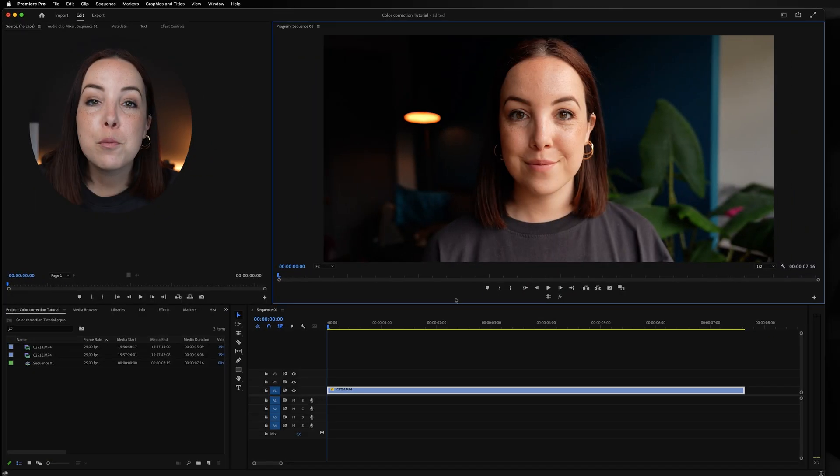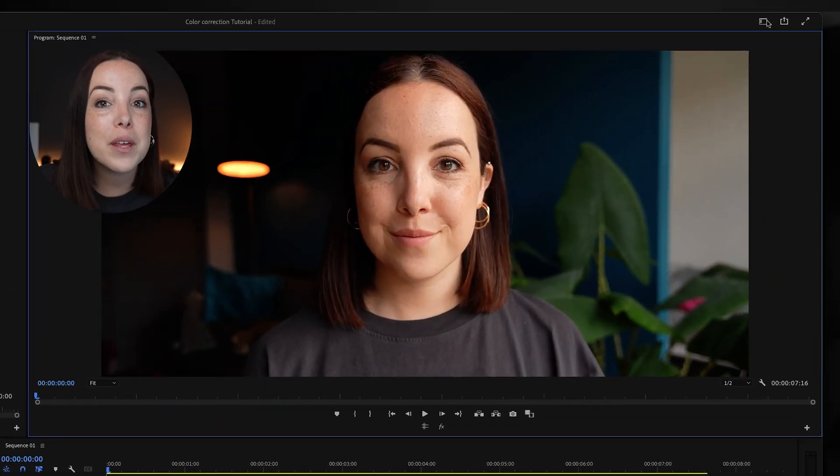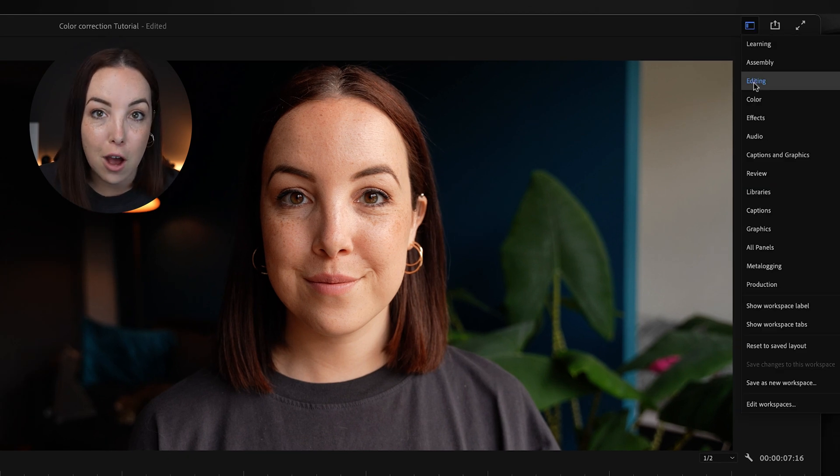So you want to learn how to color correct? Let's get started. In Premiere Pro the first thing we're going to do is open up the color workspace. Ever since the new update it has had a little bit of a facelift, so the workspaces are a little bit hidden right now, but you go up here and then click on color.